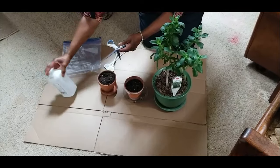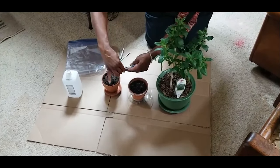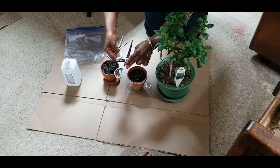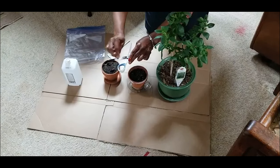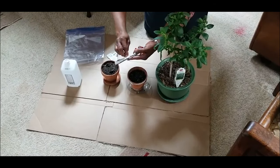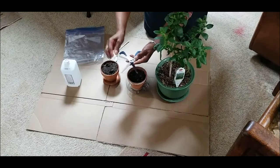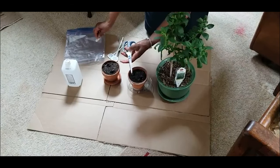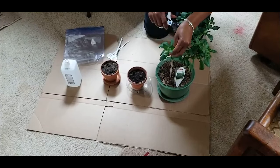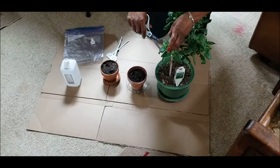The first thing I want to do is take some alcohol and sterilize my scissors. You always want to do this with your pruners and scissors just to ensure that you're not transferring any bacteria or unwanted pathogens. Now that I've done that, I'm going to take a few cuttings — about two to four inches long.